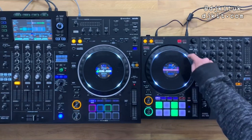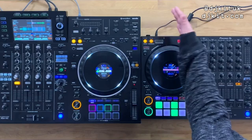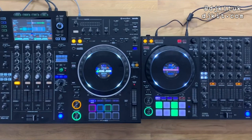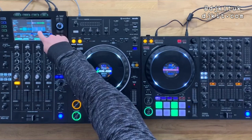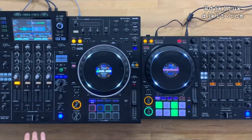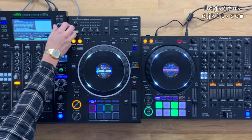The play and cue buttons are the same size on both, with slightly more space between them on the XZ. The pads are also the same size — the 1000 has a black imprint in the middle while the XZ pads are solid color with color around the outside. The XZ's silver jog wheel ring reflects its Serato and Rekordbox compatibility.